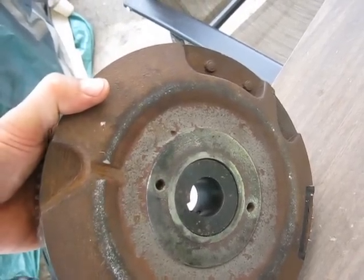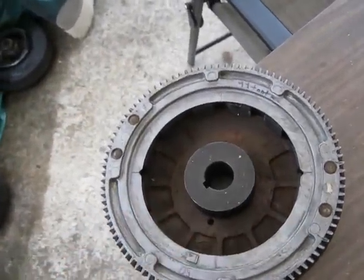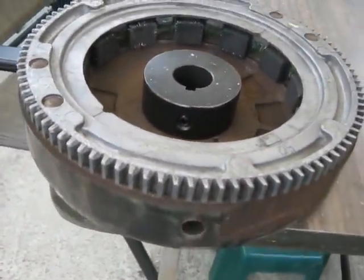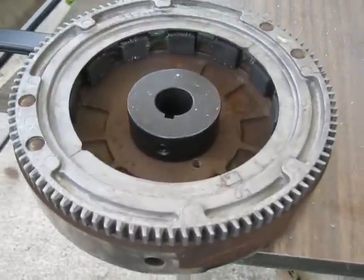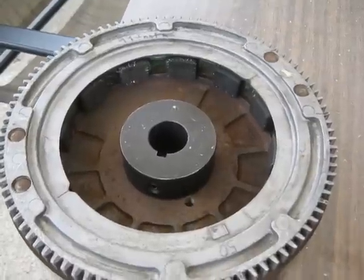I'm going to contact AC DC Welding to see if he thinks he can weld that in there securely. But anyway, it appears that we'll soon have a starter gear that I can try to start the beast up with.